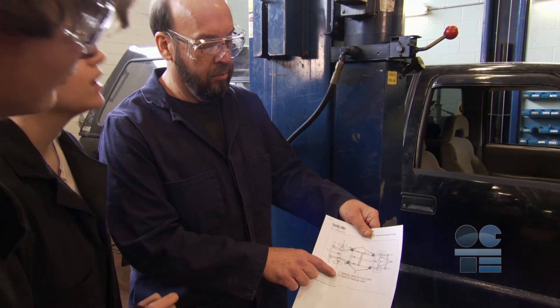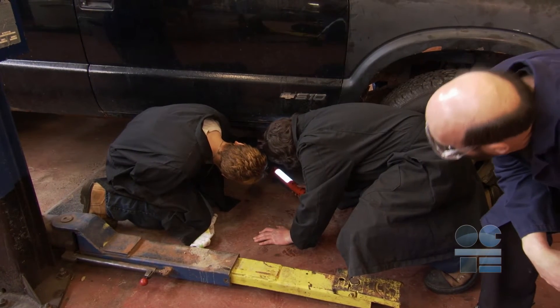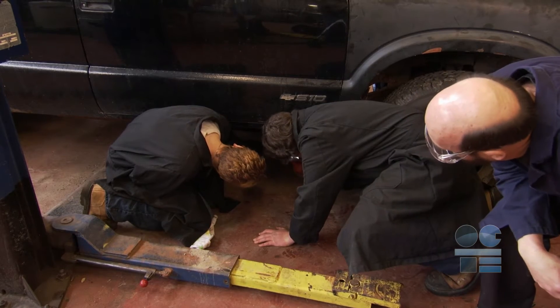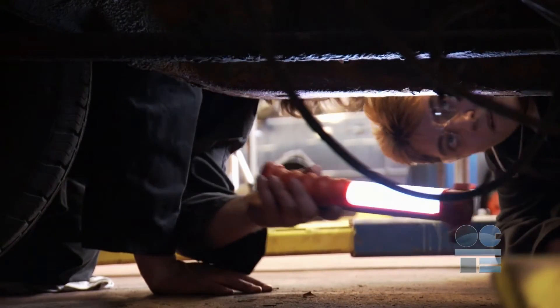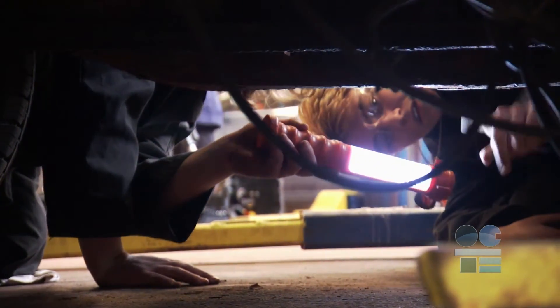Locate the lift points on the vehicle using the lift guide or the vehicle manufacturer's specs. Always perform an underbody inspection before attempting to raise a vehicle. Use a light and ask your teacher about anything that looks not right or if you're not sure if it's safe to lift.